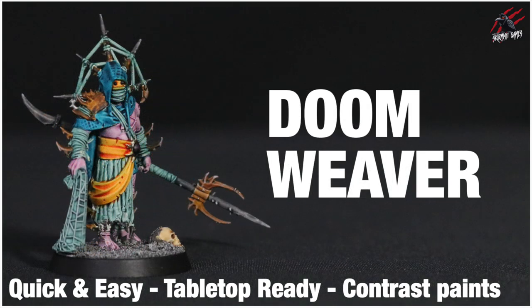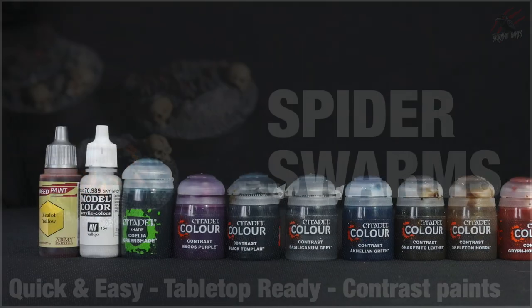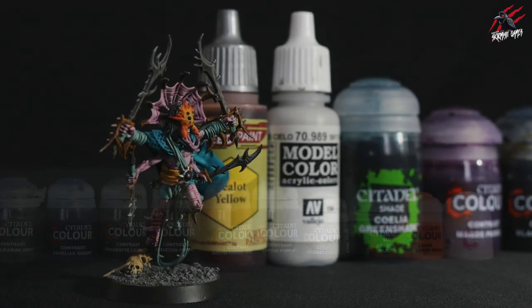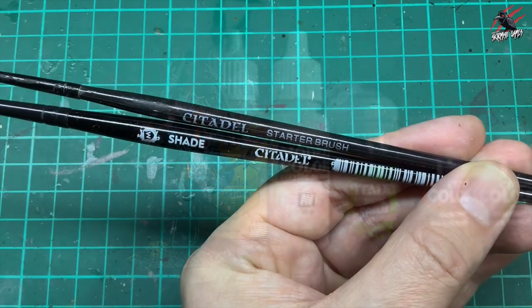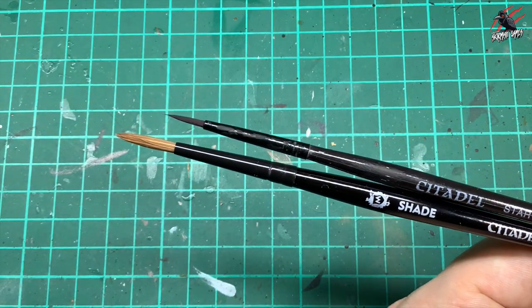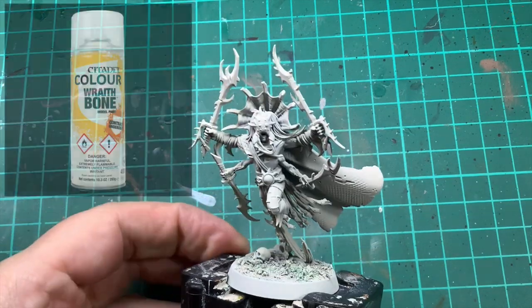I've done some videos for the Doom Weaver and for the Spider Swarms as well, so with those techniques you can paint the whole Tarantulas Brood Warband. I'll put a list of all the paints we use in the description below and also some affiliate links where you can save up to 20% on all the products. The brushes I'll be using are mostly the Starter Brush and the Citadel Medium Shade Brush, but I'll use some others as you'll see in the video.